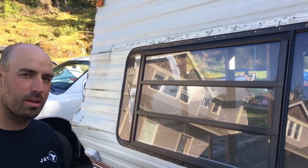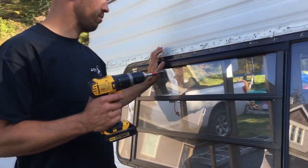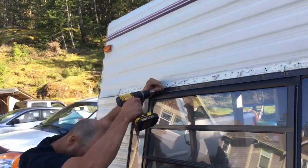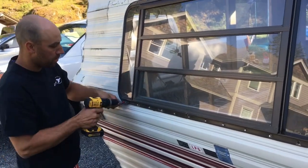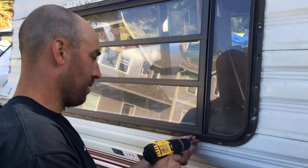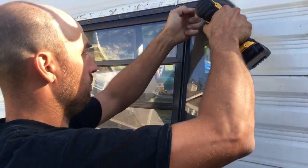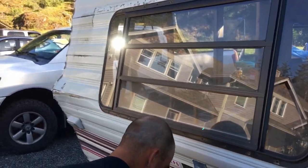These screws here are actually drywall screws, which are really high in carbon or whatever, so they don't stand up to water or moisture at all — they'll rust. I don't know why someone would put those on the outside. There's caulking all the way around the outside of the window, so I'll just have to make sure I cut that too.